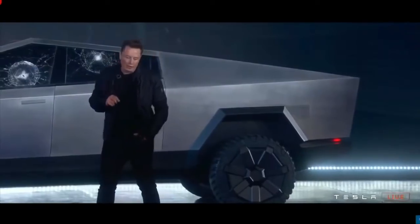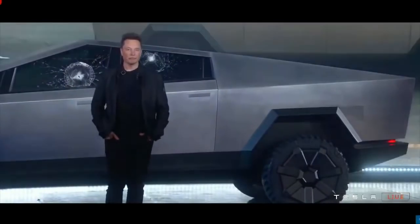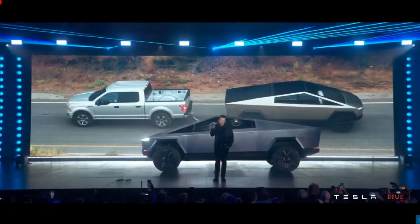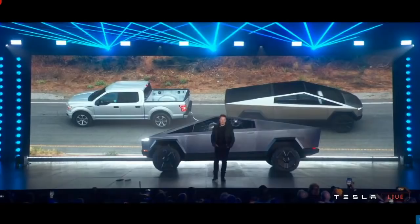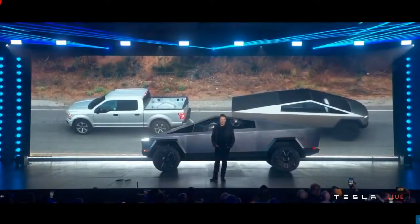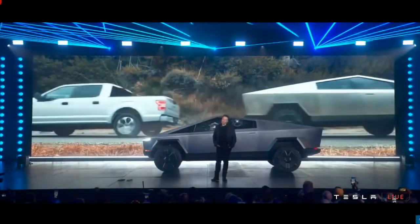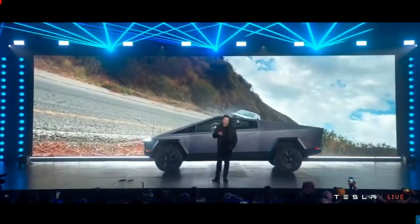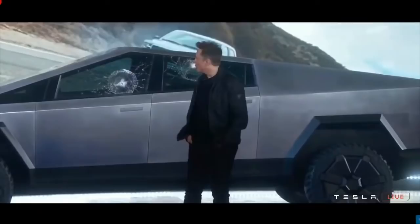What about a real-world test? Let's actually have a tug of war here with an F-150 so you can see which one can pull which. Let's do the tug-of-war video. It was uphill.